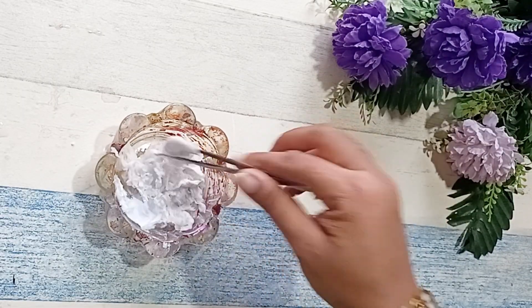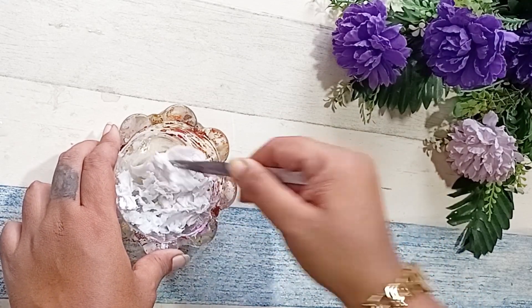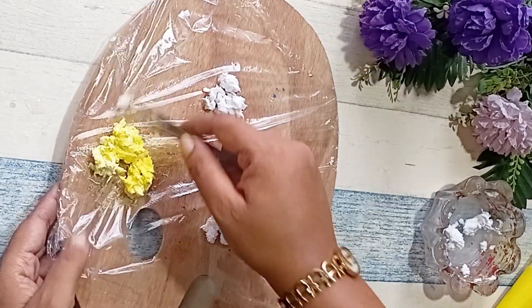Once the tissue paper turns into a paste-like texture, we are going to separate it and add color to it. We are going to add the different colors that we need for our painting.